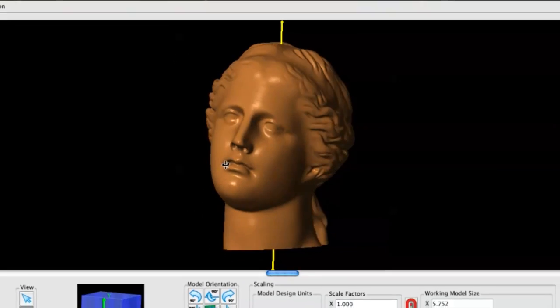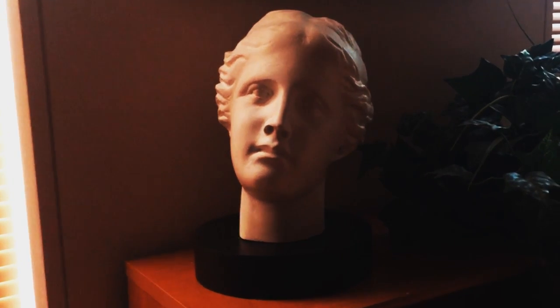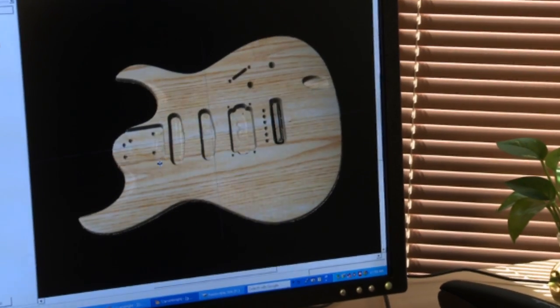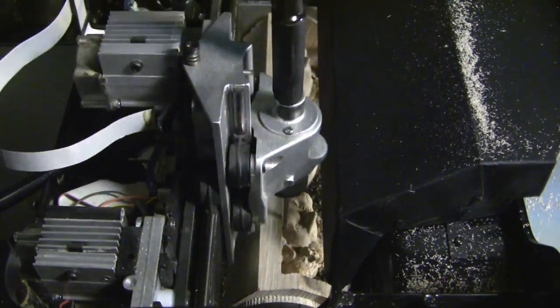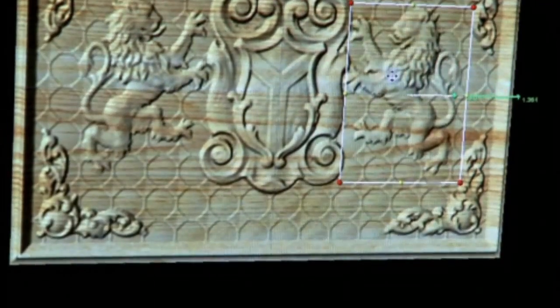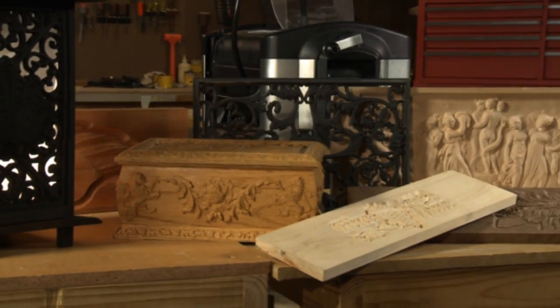Download 3D models and make them any size you like. The system is expandable with other software and accessories, like the scanning probe, which allows you to scan and reproduce existing objects, or the rotary jig that creates finely turned pieces. Thanks to our integrated software and hardware system, setup is a snap, leaving you with more time to create incredible new projects.